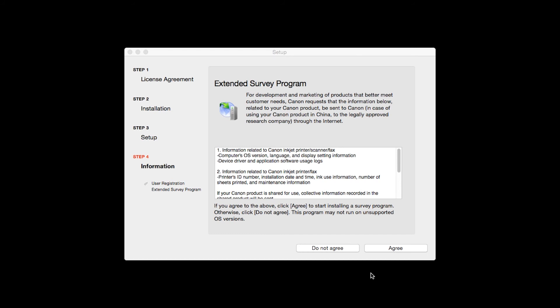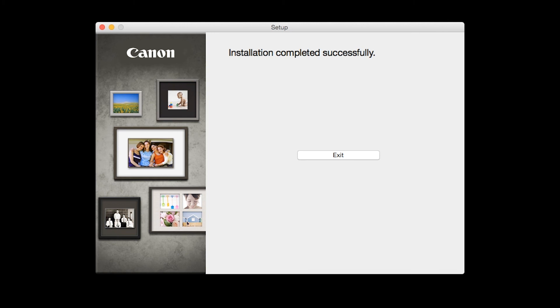Click Next. An Extended Survey Program screen will appear. This optional program is used for the development and marketing of Canon products so they will better meet our customers' needs. If you agree to participate in the Extended Survey Program, click Agree. If you click Do Not Agree, the Extended Survey Program will not be installed. Once you see the installation completed successfully screen, click Exit to complete the installation.